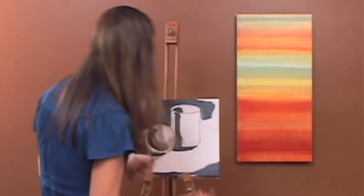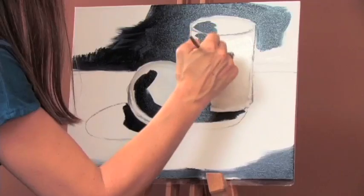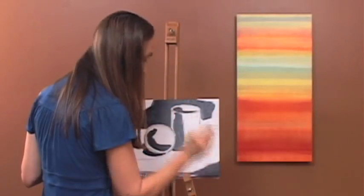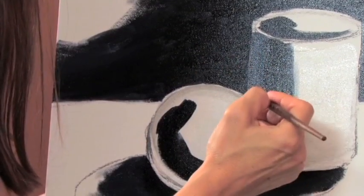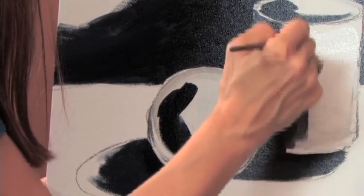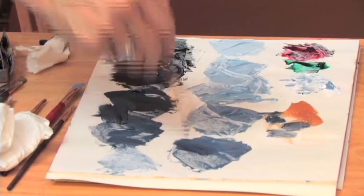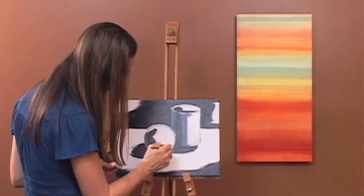These next darks are a little bit lighter than those first darks. I'm just going to add them to the edges of my last dark, moving along slowly and methodically. So when I hit about number five or six on my scale, I'm going to put in the edge of my cylinder — see, it really isn't as dark as everything around it. That's so important. The reflective light is probably more like a five.